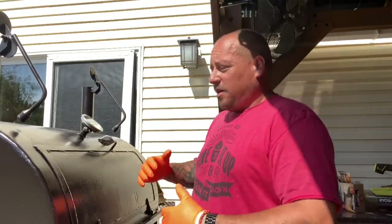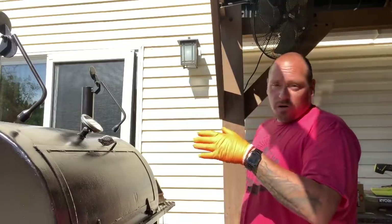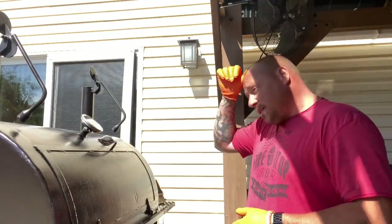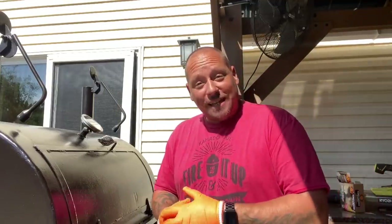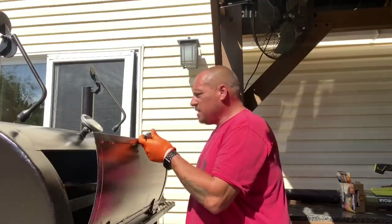I actually got an awesome suggestion from a guy about the whole rotating thing — to correspond the racks with a mark on my chain so that when that mark is at a certain point I know where that rack is, and just take a mental note of which rack I put the meat on. It's a great idea and I am going to do it — just a matter of time.